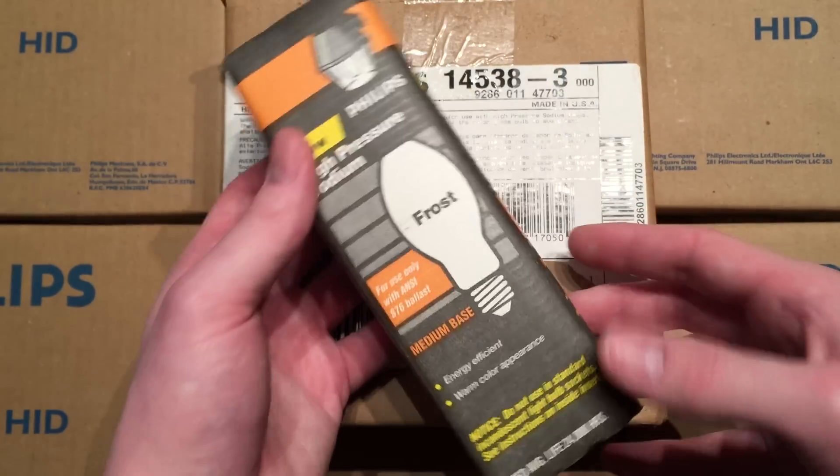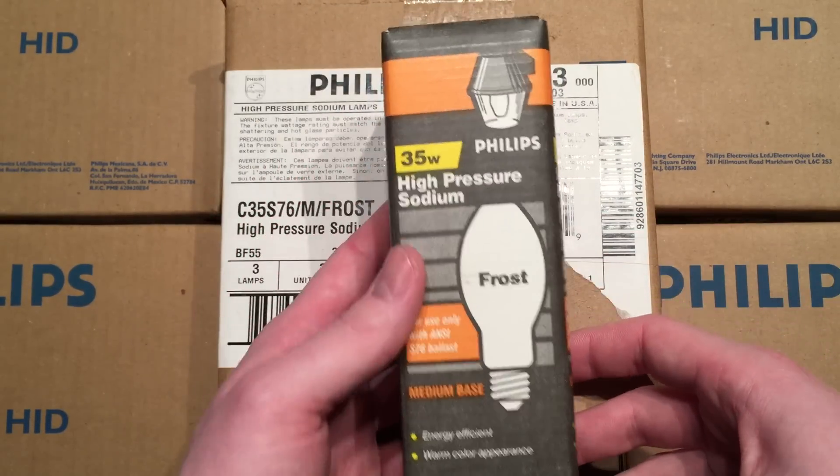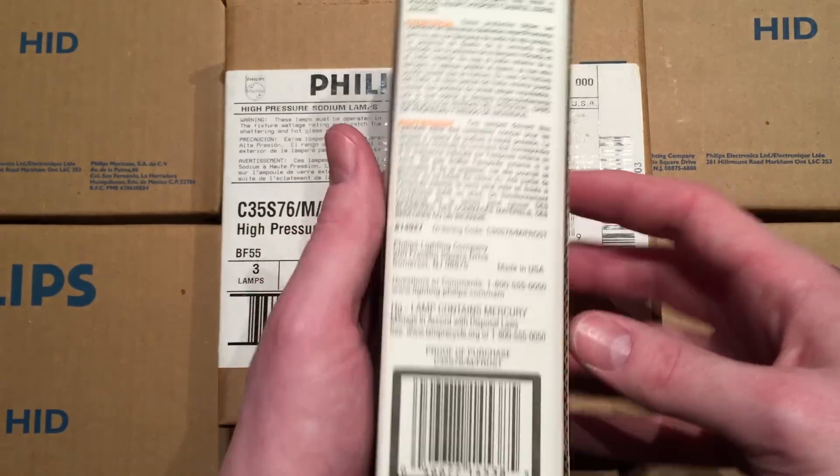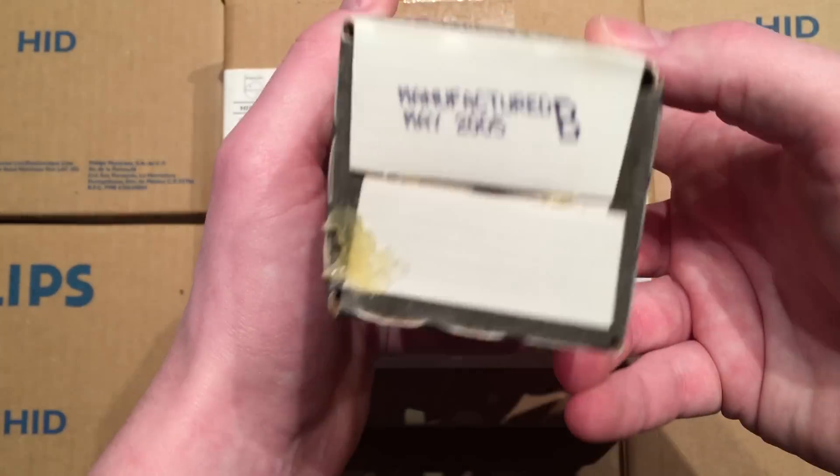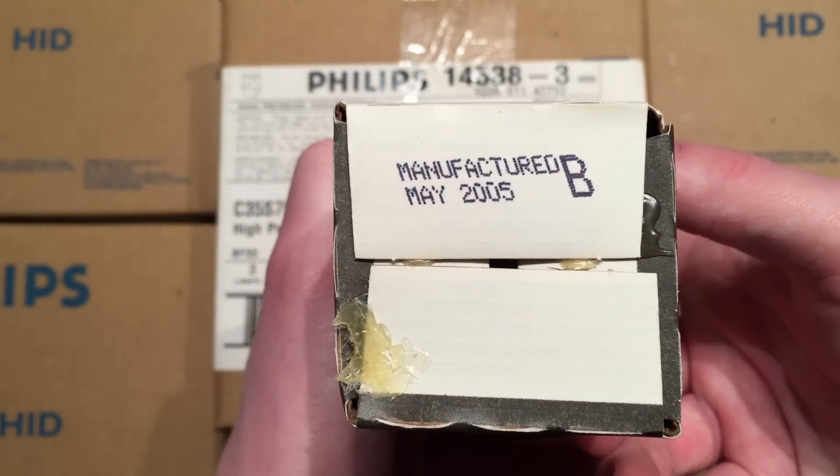As you can see, this is the retail packaging if you were to buy it in a store. "Frost" — they put it in a couple of different languages there. Made in USA. There's the date: May of 2005.